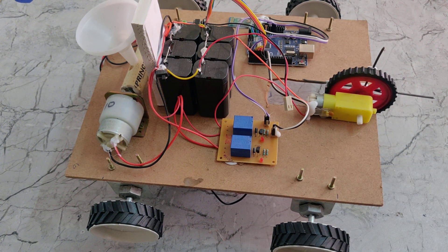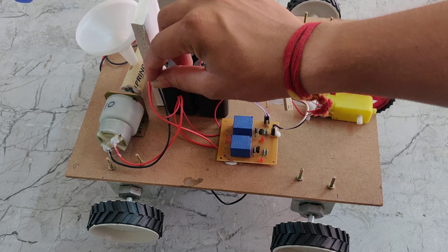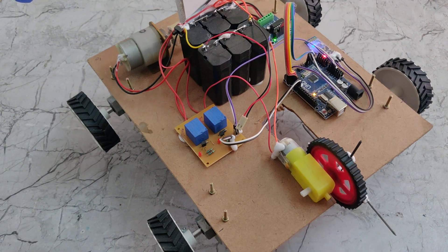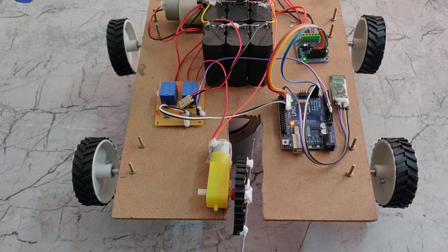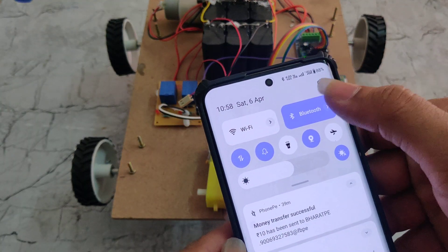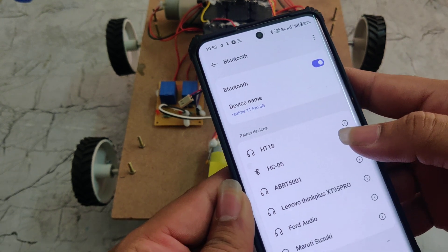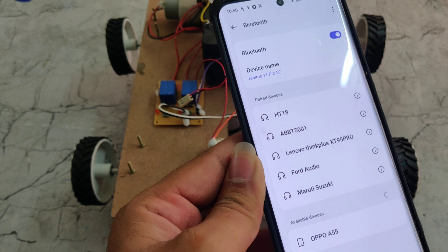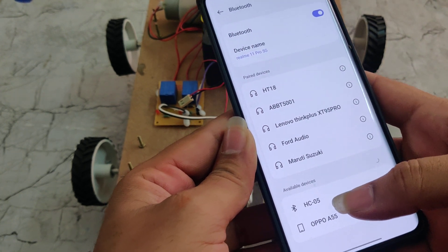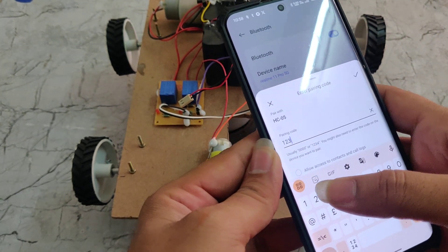Now we will see how it works. We switch on the power supply. We can see it is now in the on position. We go to the Bluetooth settings on our phone and turn on Bluetooth. Previously I had connected another Bluetooth module; I am now pairing it. After refreshing, we can see HD05 is showing. We connect to it and enter the password, which is 1234.